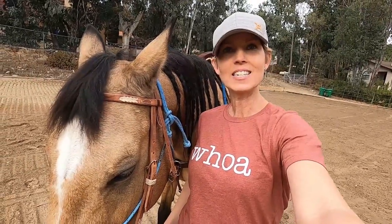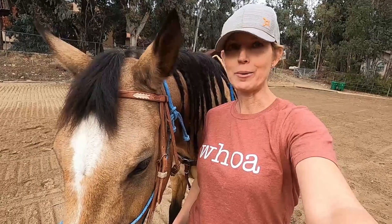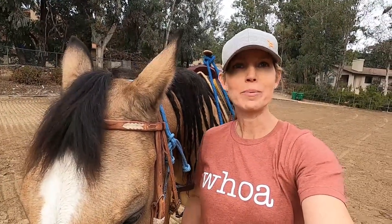Thanks for watching today's video on horse trail riding tips. Please give it a thumbs up if you liked it, and tell Grace she did a great job — she was very patient the whole time. We really appreciate when you subscribe to the channel; it helps bring awareness around horse rescues. We'll see you next week.